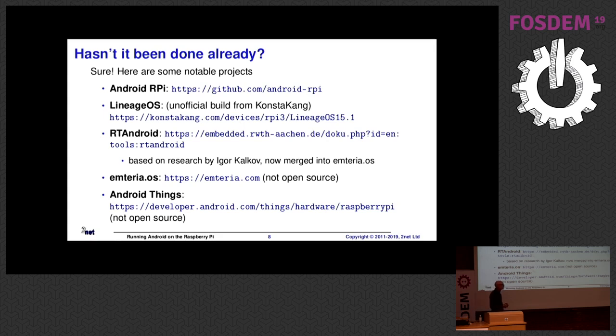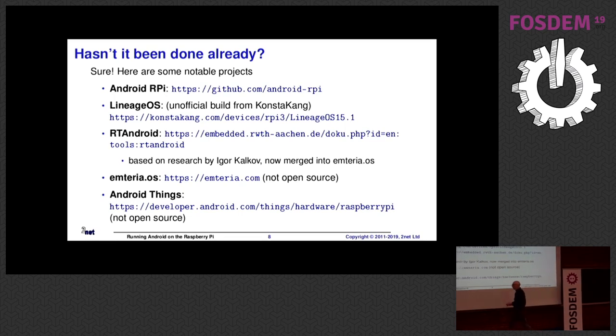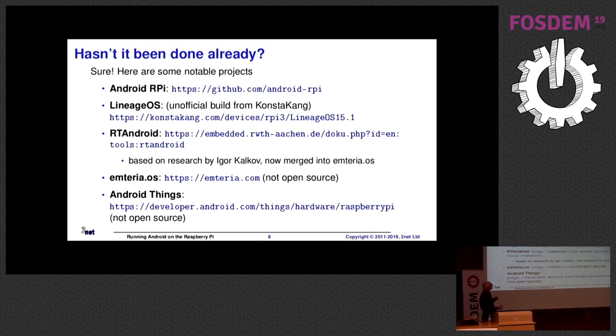Hasn't this been done already? Well, yes, obviously. I'm by no means the first person to want to do this. So probably the most important one is the Android RPI project, which has been going for a few years now. If you go look at the GitHub for that, you'll see it has been forked over 100 times — meaning there are at least 100 different versions of Android running on Raspberry Pi. Next one is LineageOS. Consta has done a version of LineageOS 15.1 running on Raspberry Pi, and some of that work is based on the Android RPI project plus the LineageOS stuff. What I'm going to show in the next few slides is kind of based on Consta's LineageOS 15.1 version.